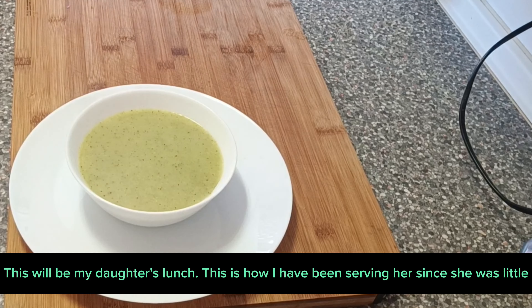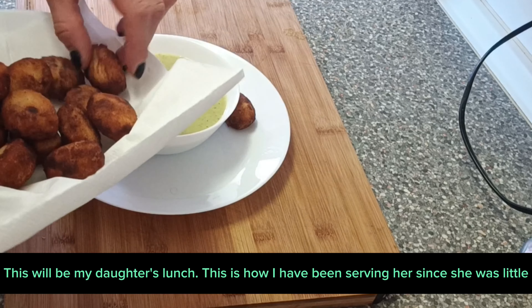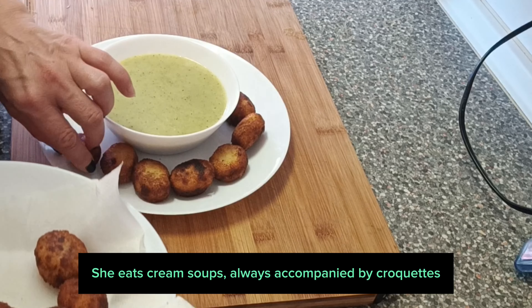This will be my daughter's lunch. This is how I have been serving her since she was little — she eats cream soups always accompanied by croquettes.